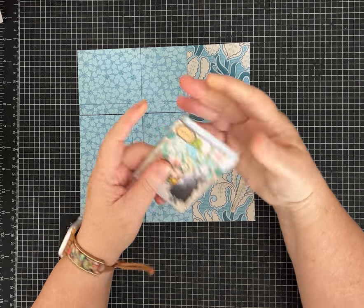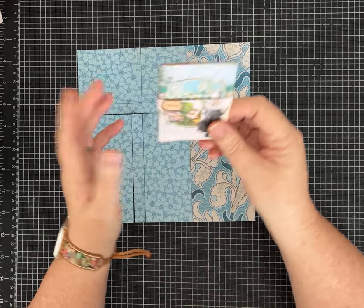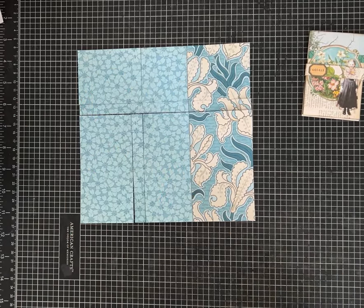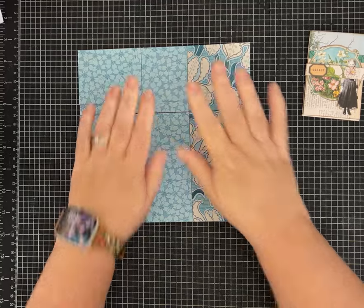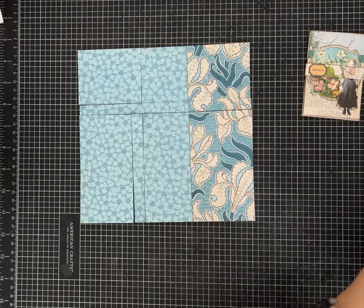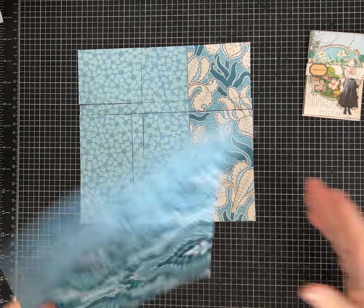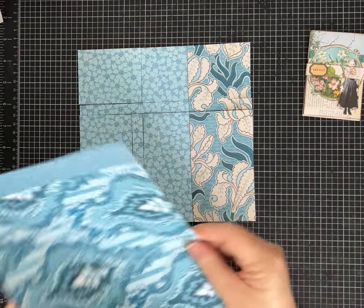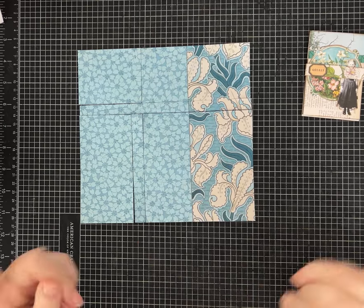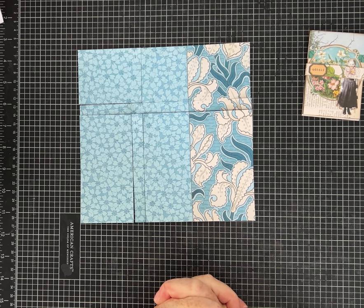I also made with the same 8 by 8 piece of paper a sweet little belly band to slide on there as a closure. Since I'm using an 8 by 8 piece of paper, you can use a piece of digital paper that you've printed out. I didn't even print it on both sides. You can start off with a piece of paper like this, an 8 by 8 paper pack, or a piece of 12 by 12 scrapbook paper that you just cut down to 8 by 8.